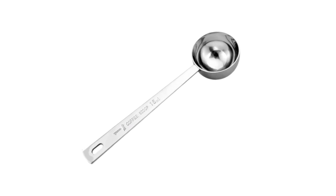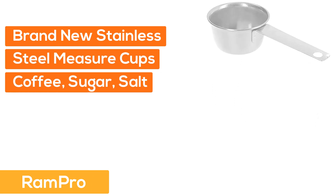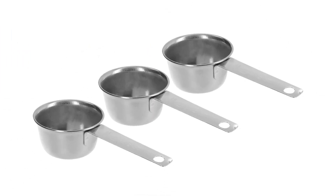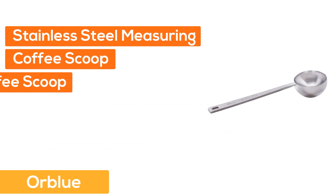Let's get started. At number one: Ram Pro brand new stainless steel coffee measure cups — great for coffee, sugar, salt, bulk tea, or spice. Durable for everyday use and dishwasher safe. Number two: Blue stainless steel measuring scoops for coffee.